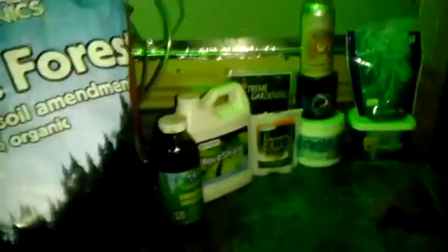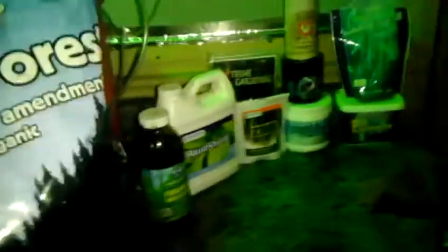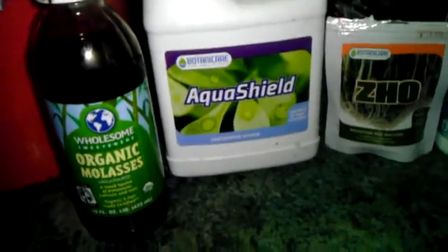I use a couple of different products here. I use AquaShield for liquid compost - any liquid compost works. I use about 15 to 30 milliliters of that; I usually use about 30.